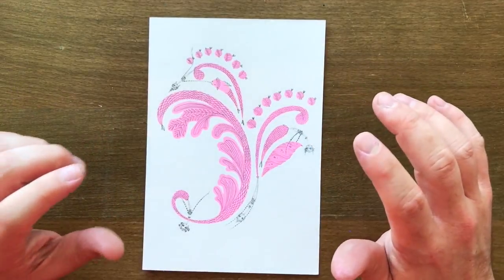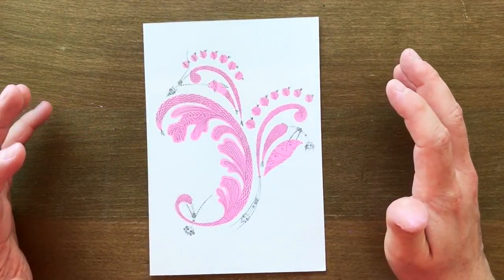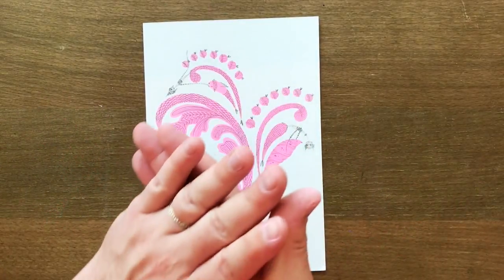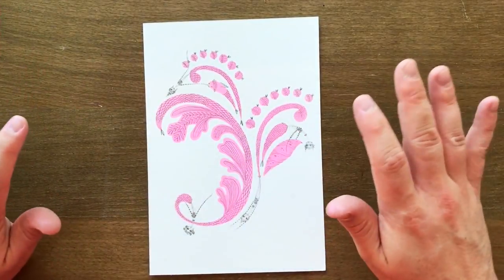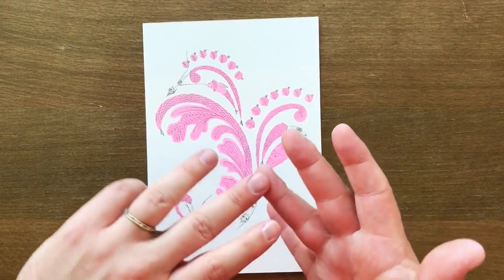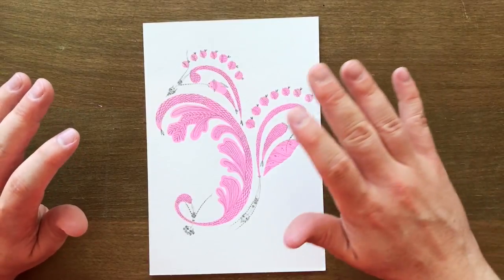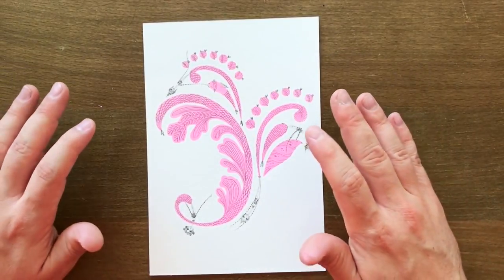G'day friends! Welcome to today's tutorial. We're going to use stencils and pencils to create something like this. Yes, it was supposed to rhyme, but please feel free to use anything you have — pens, markers, paint pens, gel pens, any kind of pen. Whatever you have access to, you're going to be able to do it.